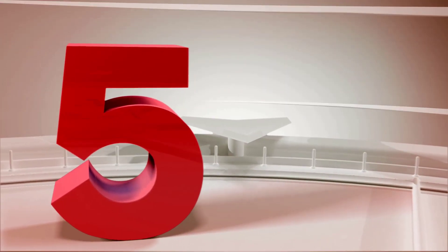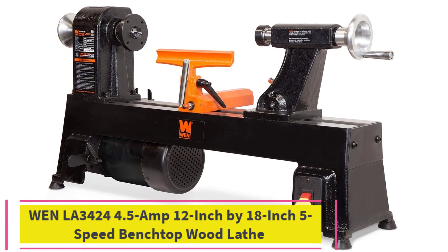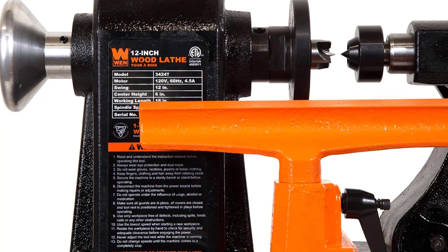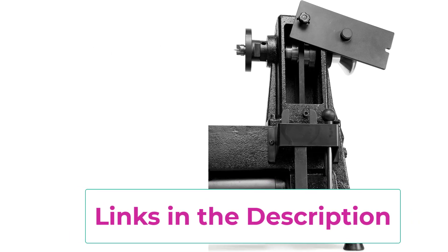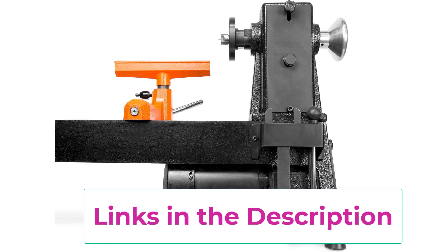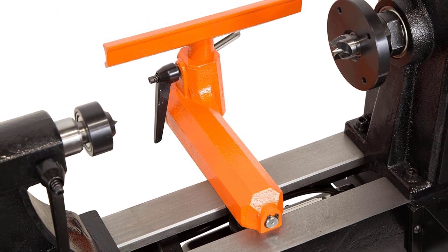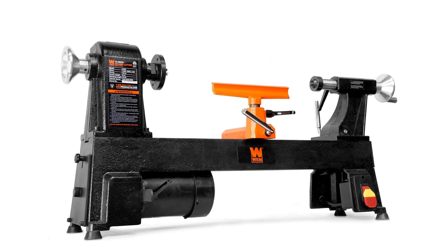Top five: WEN LA3424, a 4.5-amp 12-inch by 18-inch 5-speed benchtop wood lathe. It can handle workpieces up to 18 inches long and 12 inches wide, with five speed settings: 520, 900, 1400, 2150, and 3400 RPM. Includes a 3-inch faceplate for turning bowls and cups, MT2 tailstock and headstock tapers for wide accessory compatibility, a 4.5-amp motor, MT2 headstock spur center, MT2 tailstock live center, an 8-inch tool rest, and an onboard accessory holder.